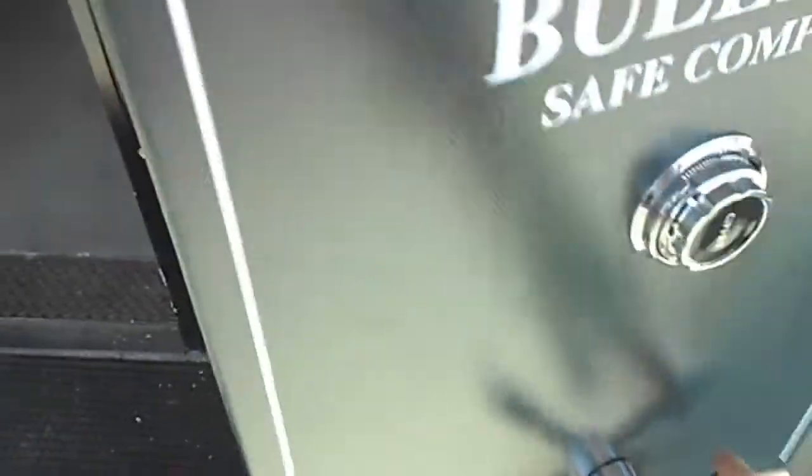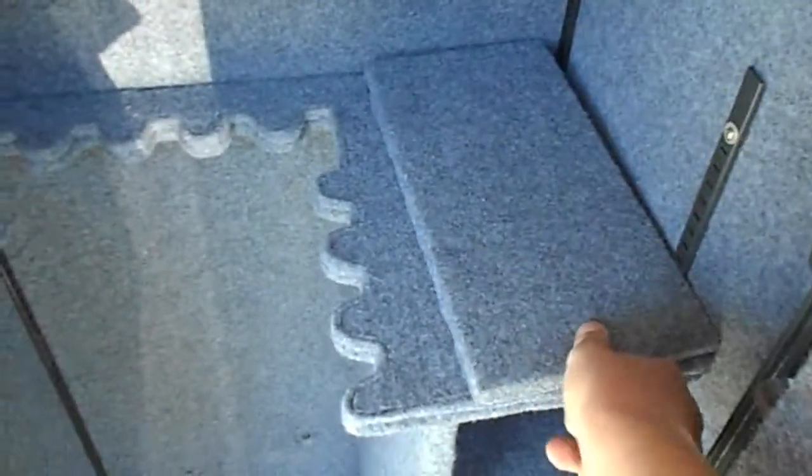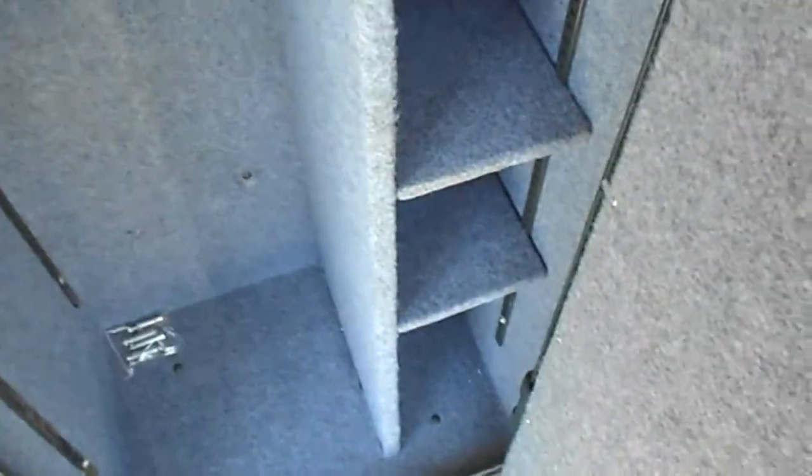I'll show you the inside — spin dial combination, four bolts, lock box on the interior with two keys, room for your guns, additional room for guns, three shelves.